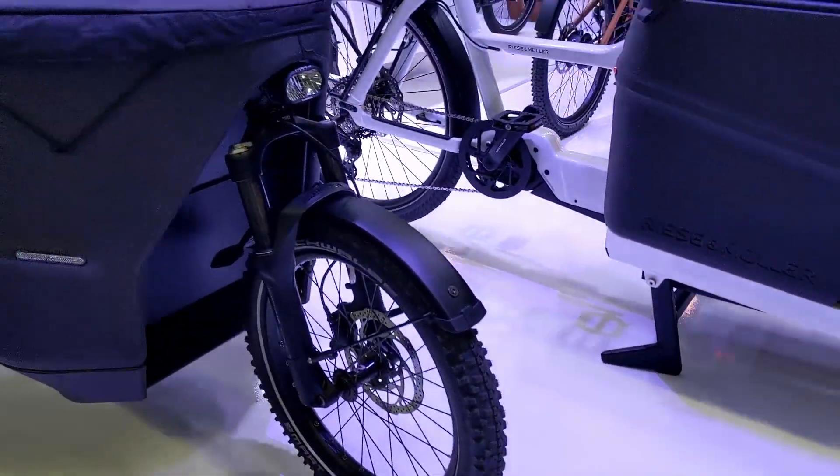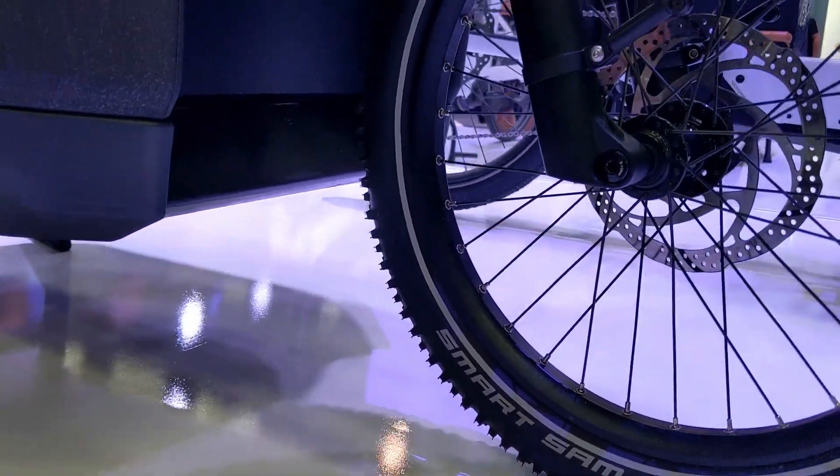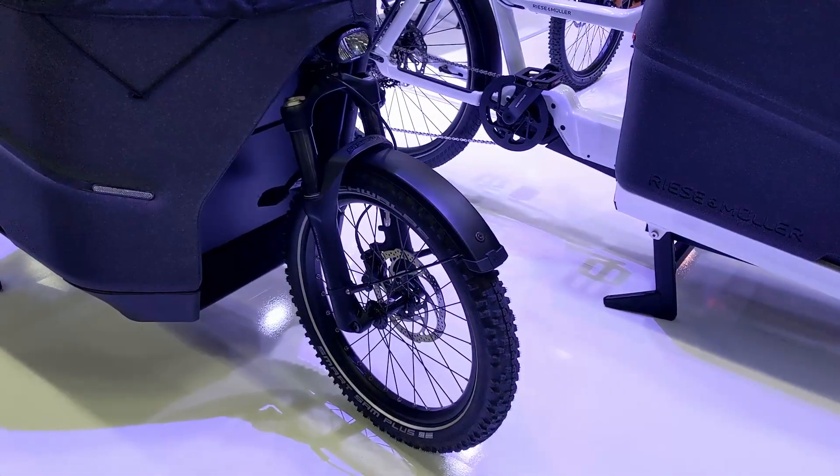What's unique about the Paxter 70 is it uses cable-activated steering. If we look underneath here, you don't see a linkage arm like you'd find on the Load or the Transporter. The cable-based steering gives you a very tight turning radius compared to a lot of other cargo bikes.